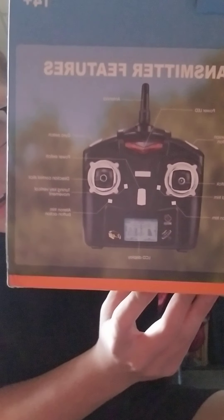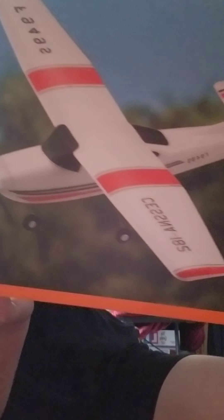Let me show you this again. Here's the little transmitter — definitely better than I thought, I must say that. And this is supposed to be the Cessna 185, I believe, or 182.